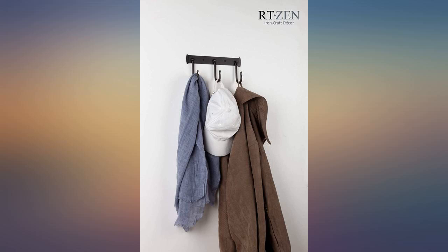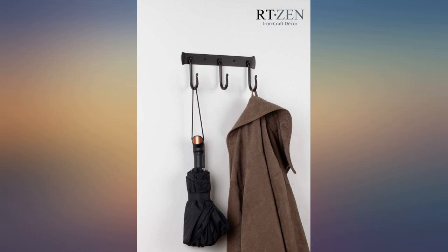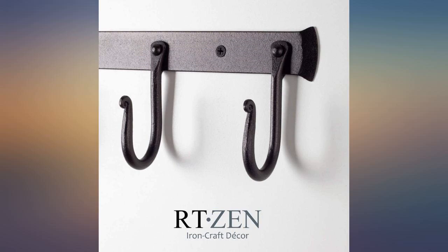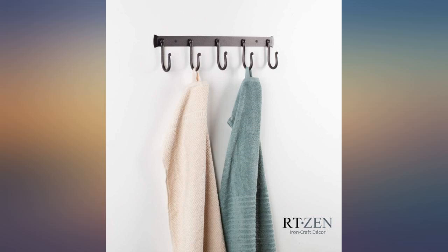This hook rack is very well made and I like the style very much. I purchased several in different styles and plan to use them in bathrooms and mudroom. Nice rustic style, very heavy duty and easy to install. Hooks are nice and big so towels and robes don't fall off — love this.